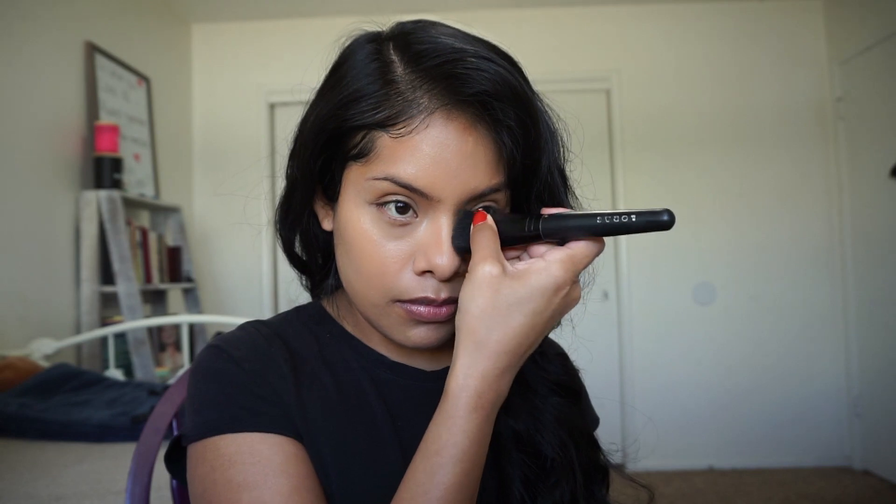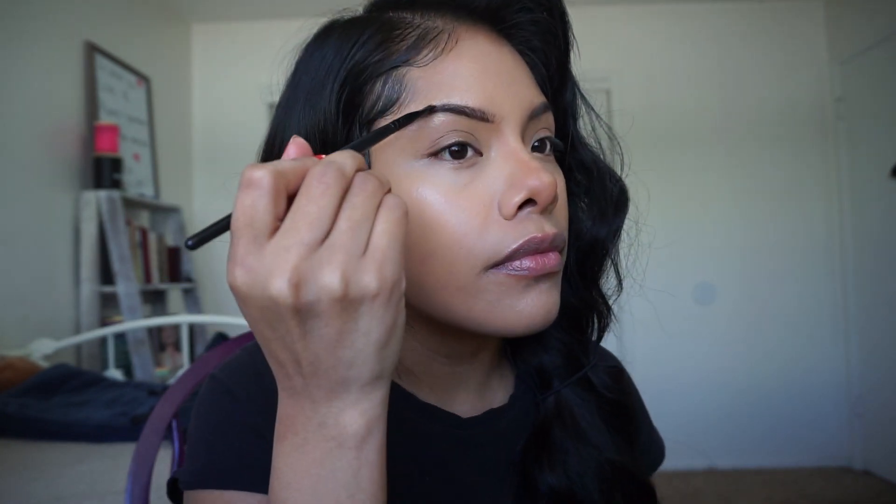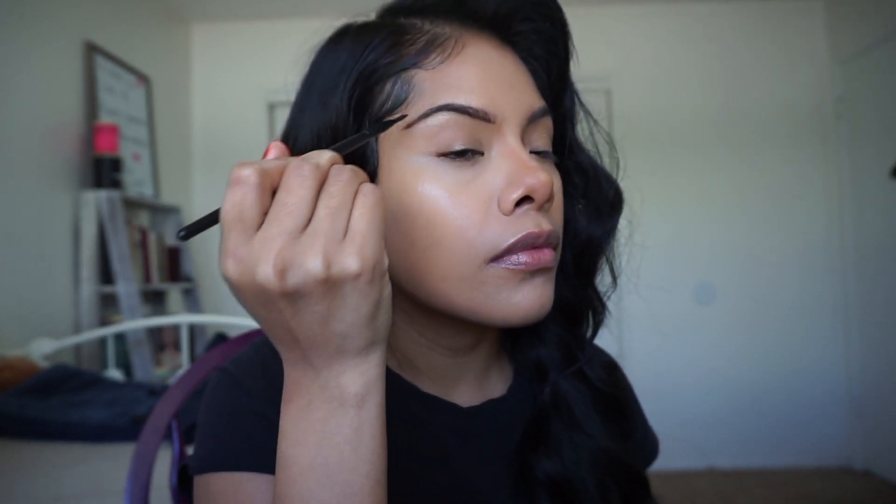I'm picking up some Hula Bronzer to contour my nose. I like to use a smaller brush and draw kind of a little circle on my nose - it gives the illusion of a button nose. For my eyebrows, I try my best to match them, though they don't always come out looking the same. I always put mascara on my eyebrows to set them, even though I didn't show that here.